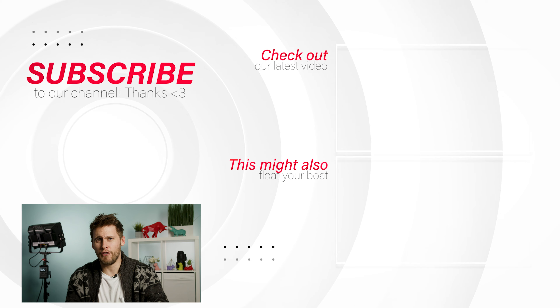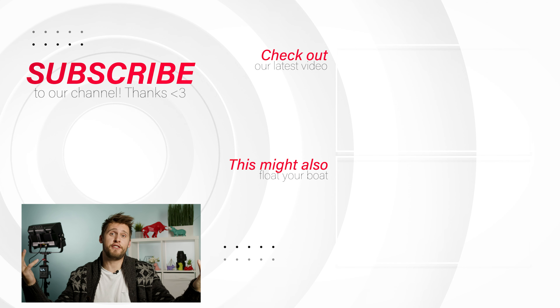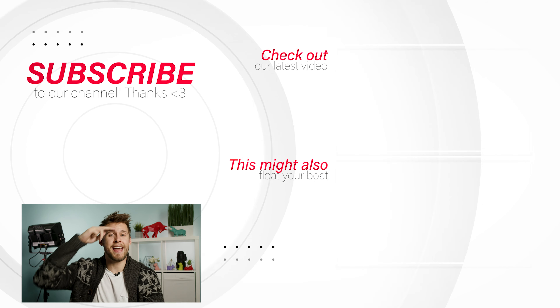But what did you think of our comparison video? Do you agree? Do you disagree? Want to throw rocks at us? Let us know in the comments section down below. And as always, thank you for watching. My name is Matt, we are Viva Media, and we'll catch you in the next video.